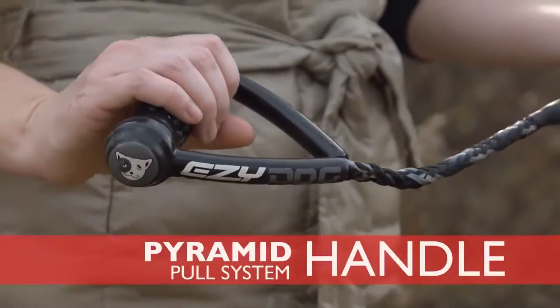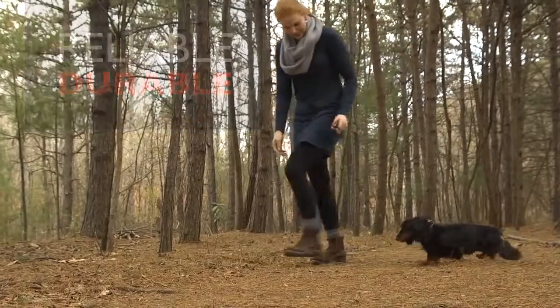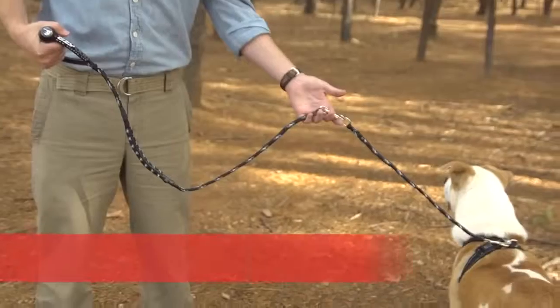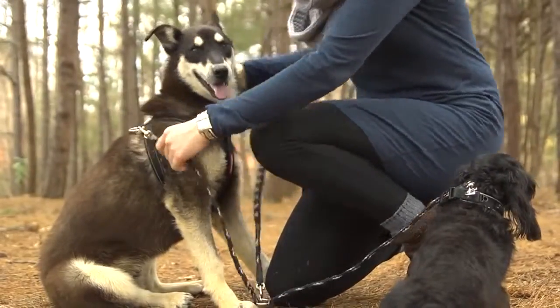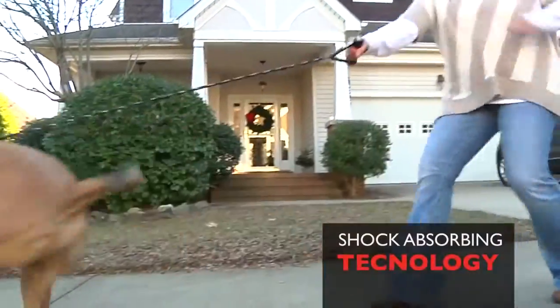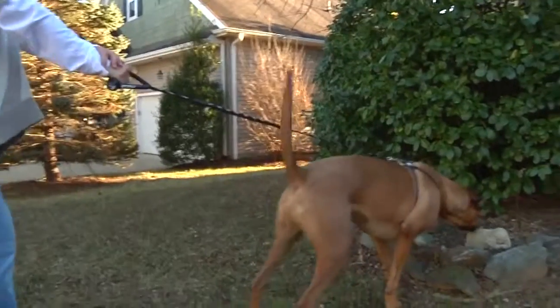The Cujo Dog Leash's pyramid pull system handle and strong clip make the leash reliable, durable and a pleasure to hold on to. You can even customize your leash by adding a standard extension for additional length, add two extensions or a coupler for dual tangle-free dog walking. Both feature Easy Dog's shock-absorbing technology providing your dog and you comfort during pulls and tugs.